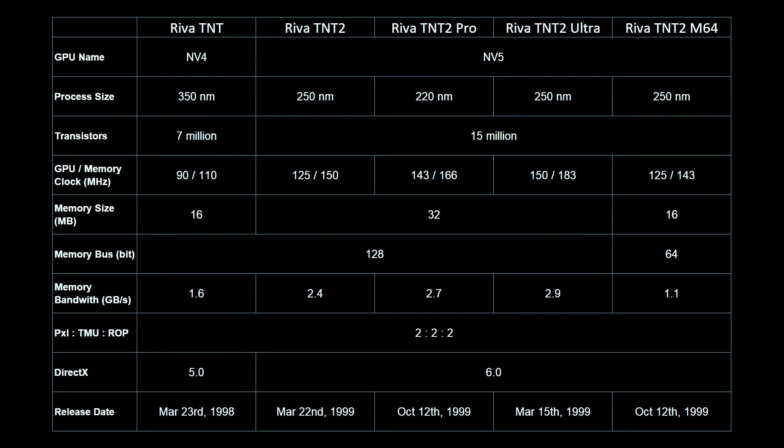The TNT2 is a refined TNT chip. The fully featured TNT2 chip was mainly sold in three flavors: the TNT2 with a core and memory clock of 125 and 150MHz respectively; the TNT2 Pro with an increased core and memory clock of 143 and 166MHz; and the premium model, the TNT2 Ultra, with clock rates of 150MHz for the core and 183MHz for the memory. It looks like the TNT2 Pro received a further reduction to 220nm when it was released a few months after the TNT2 and the TNT2 Ultra. We also get support for double the memory, from 16 to 32MB. There were also lower tier models with only 16MB of memory and half the memory bus, like the TNT2 M64.